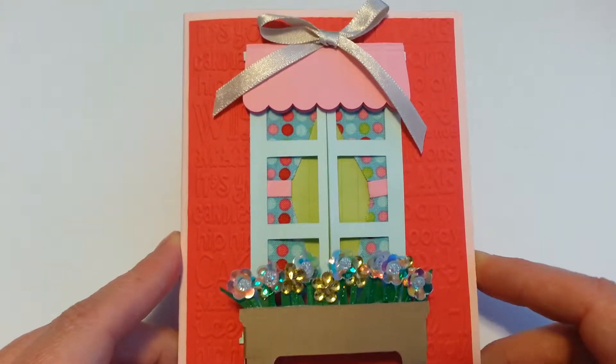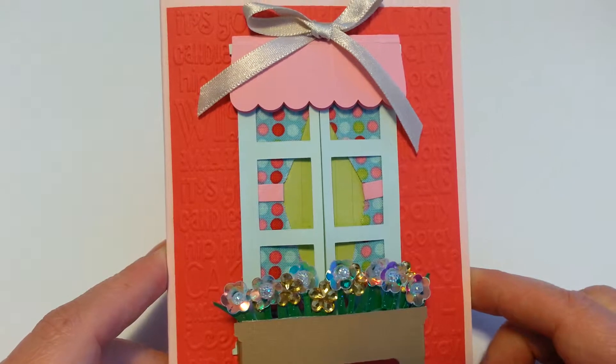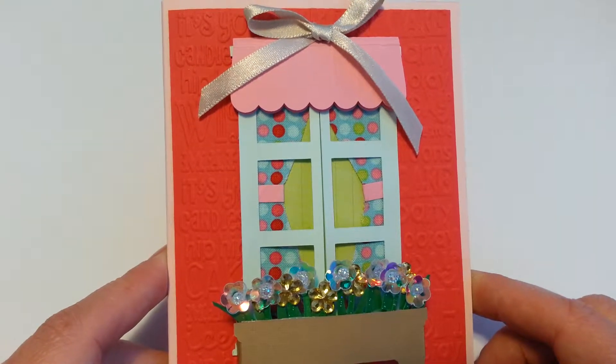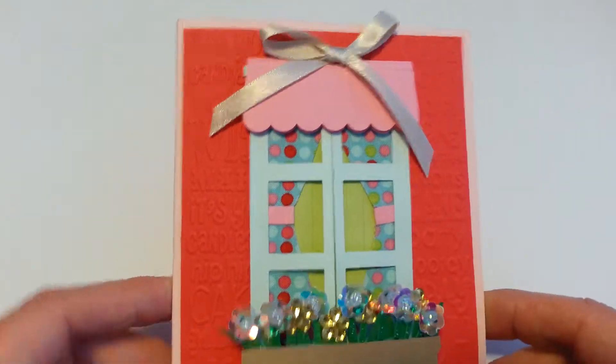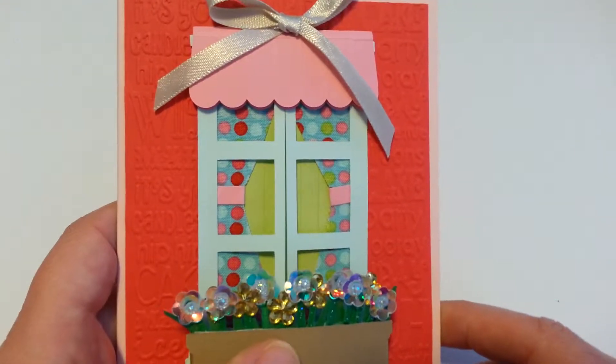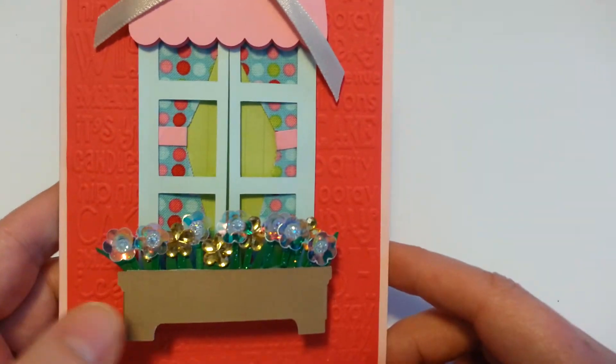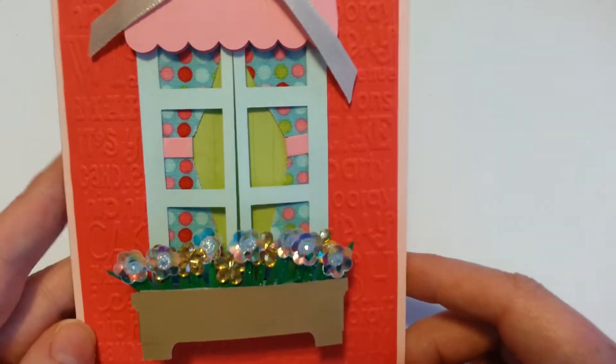The window image is, I believe, from Anna Griffin, and I cut it out with my Cricut. I made some modifications — she did not have a 3D box on hers, I don't believe.